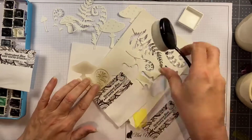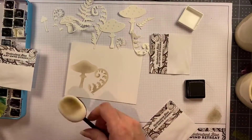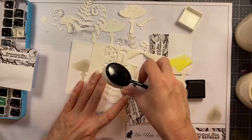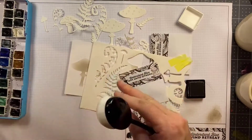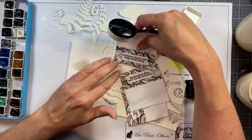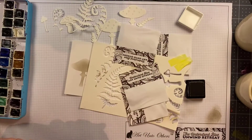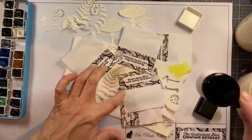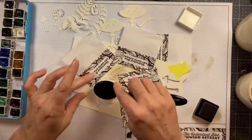This would be like a landscape scene where off in the distance you'd see something that wasn't as clear as what you see in the foreground, and that is the look that I'm trying to create. So I'm choosing different elements similar to the ones that I cut out of watercolor paper and just ink blending those in the background.